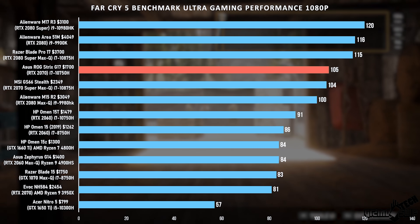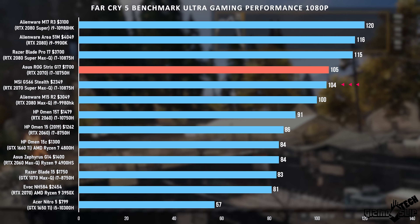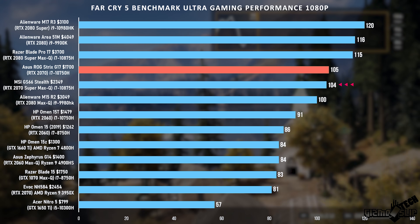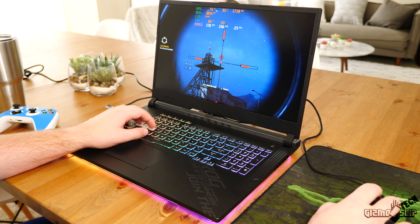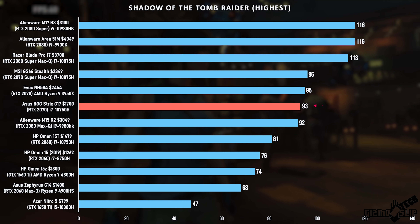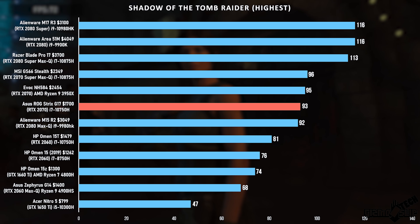In Far Cry 5, compared to other laptops, we got 105 FPS, which is significantly above average — even outperforming the RTX 2070 Super Max-Q in the GS66 Stealth, which is a more expensive laptop. The Alienware M15 R2 with an RTX 2080 Max-Q did outperform that one. That goes to show the CPU in this machine is putting out solid performance, since Far Cry 5 is significantly CPU bottlenecked. In Shadow of the Tomb Raider we got 93 FPS, which is about what I'd expect for a laptop like this — really solid performance.